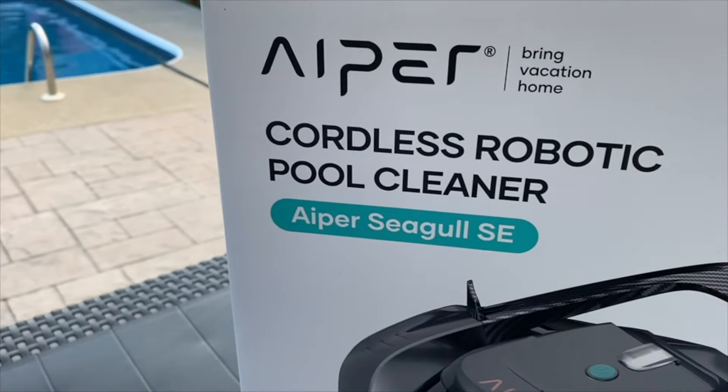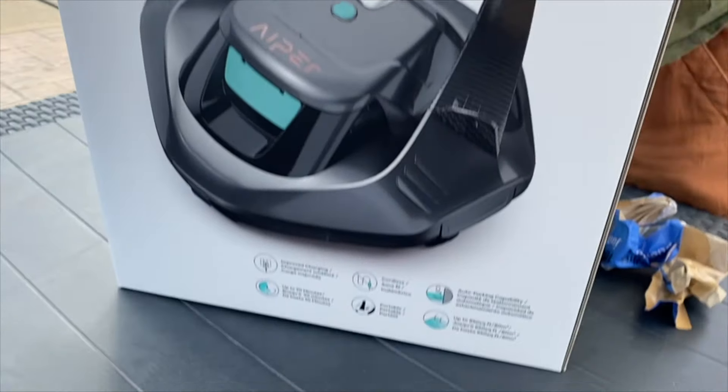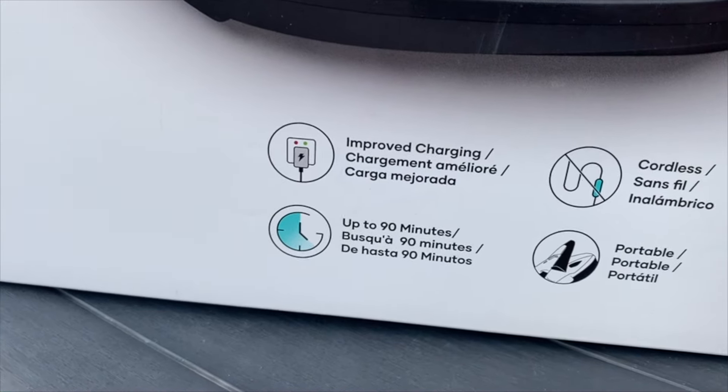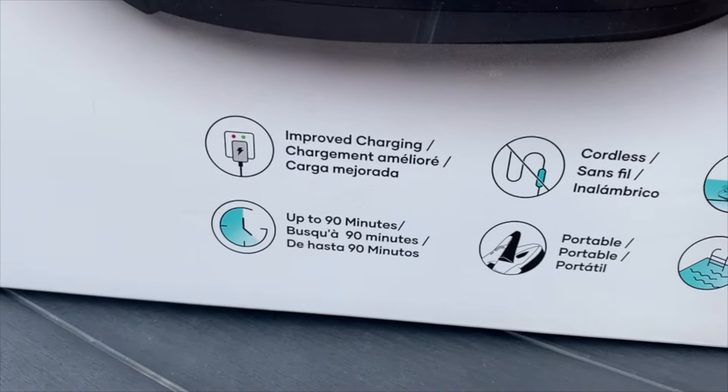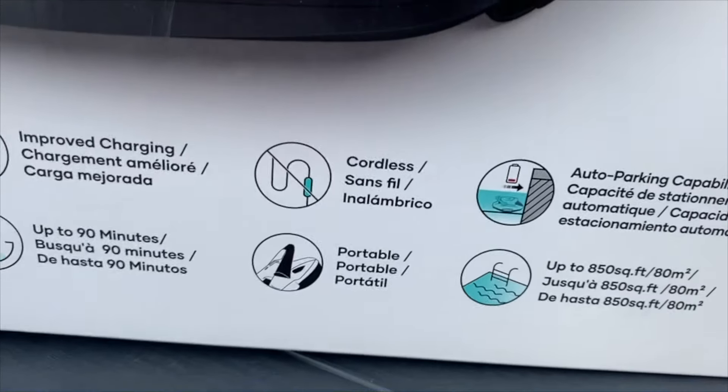Aper cordless robotic pool cleaner. Bring vacation home. Improved charging up to 90 minutes. Cordless and portable. Auto parking capability and up to 850 square feet.